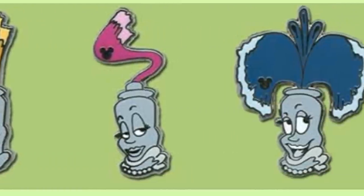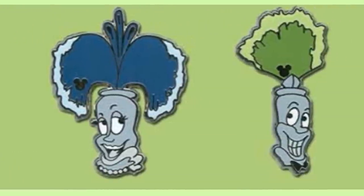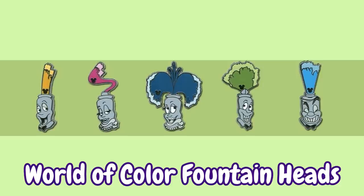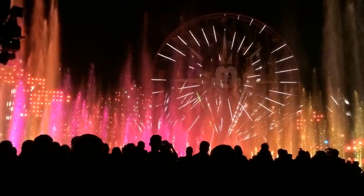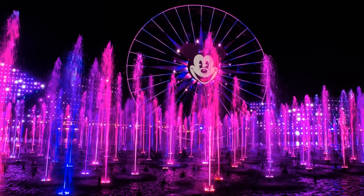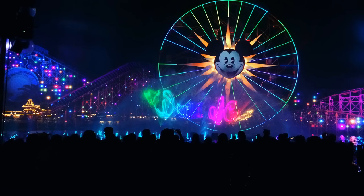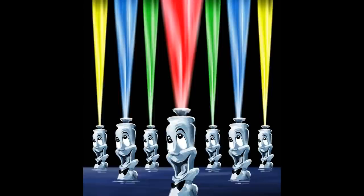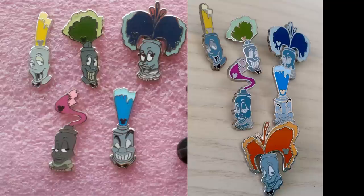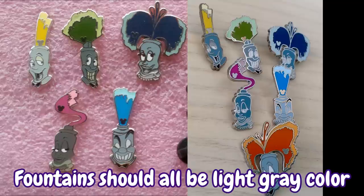We're going to start off with what in my opinion are the ugliest hidden Mickey pins in existence, and that would be the World of Color Fountainheads. These hidden Mickeys were released at Disneyland in 2011 and are made to be anthropomorphized fountainheads from the World of Color nighttime show, but really they're just terrifying. Not only are they weird looking, but they're highly faked and you'll find them in many pin lots. There are various versions of these fakes, but the most obvious ones are far darker in color.